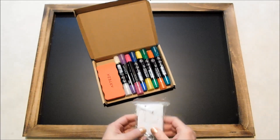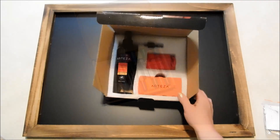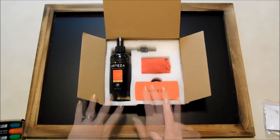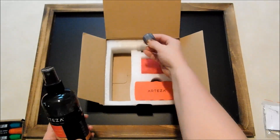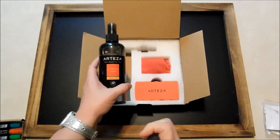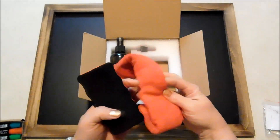That all comes with the chalkboard, but there are some other things you can buy separately that I want to show you guys as well. I've got the cleaner set here, and I think with the chalk markers this is going to be very important. You've got your chalkboard cleaner in a nice spray bottle. It came packaged with just a regular lid and the sprayer was separate — you just take the seal off the inside and put your sprayer in — and then you get another eraser and a microfiber cloth.